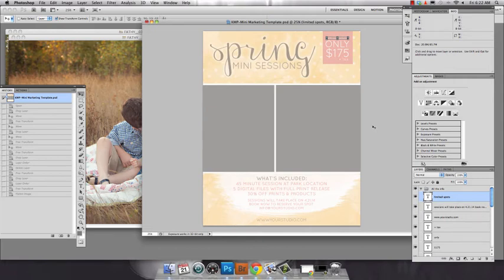Hi guys, this is Carrie Myers with Carrie Myers Photography. This week's Friday freebie is a great little spring mini session template for you to use to print and post flyers, or reduce the size and use on Facebook or your website. I'm just going to show you how easy it is to drop in your images and change the colors of the template to fit your studio's brand.